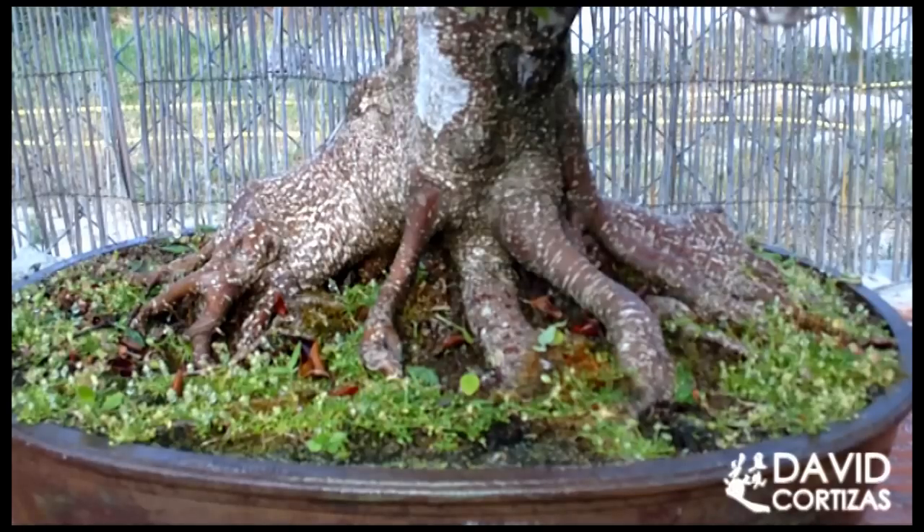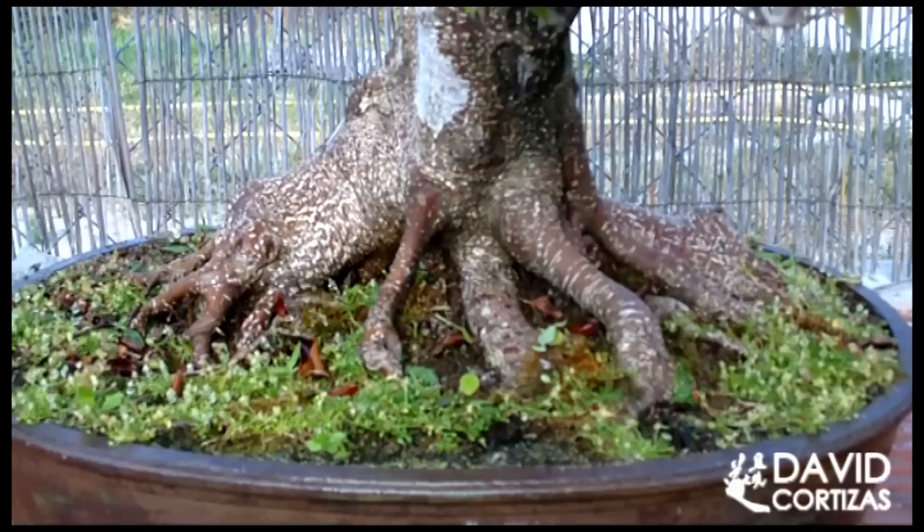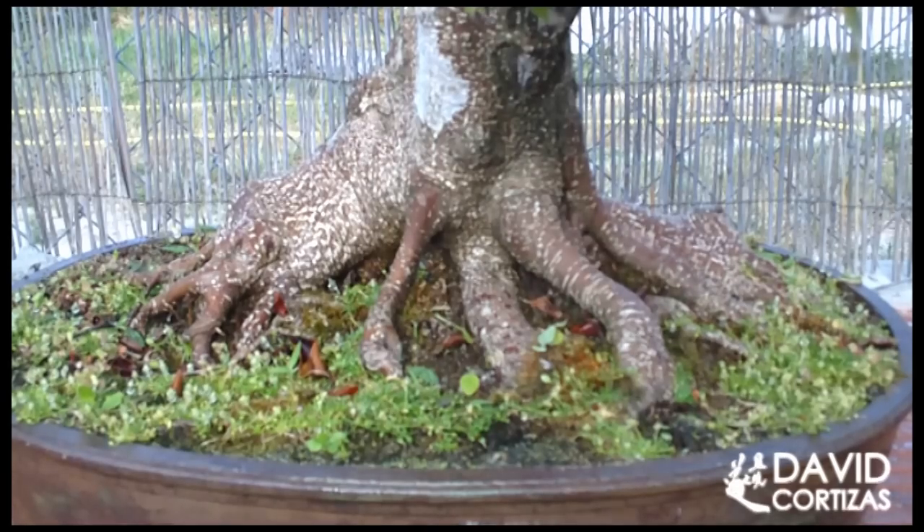Con un pulverizador tardaríamos horas en regar un árbol con una maceta mediana, como puede ser este que estáis viendo ahora mismo, que tiene unos 50 centímetros de largo la maceta. Tardaría muchísimo tiempo y muchísimo esfuerzo. La mochila lo que haría sería mojar la capa más superficial, pero difícilmente conseguiríamos que el agua saliera por los agujeros de drenaje. El riego ha de hacerse siempre desde arriba y hasta que el agua salga abundantemente por los agujeros de drenaje.